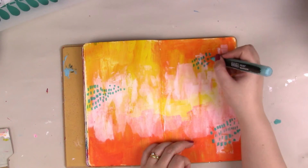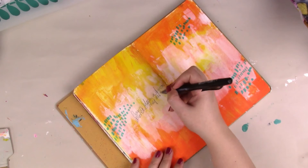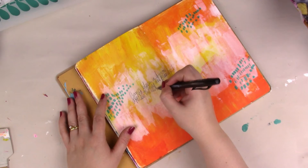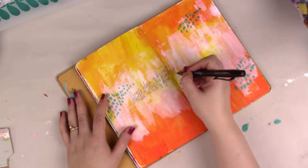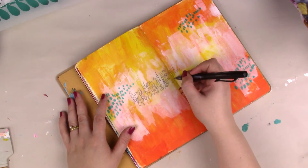I'm also going in with my mechanical pencil now, adding in some scribbled journaling — any words that pop into my head or things I'm thinking about at the moment. It doesn't have to make sense, and I tend to scribble all the writing, but it gives you a really nice layer and adds some visual interest to the page.